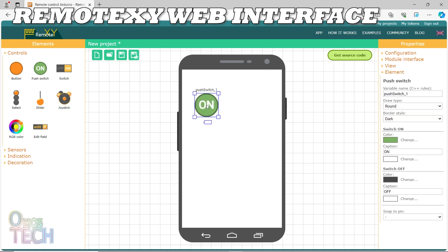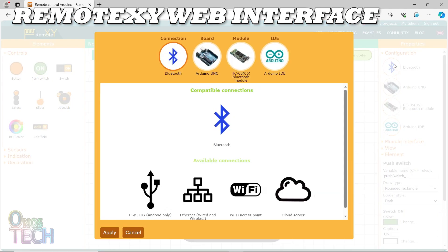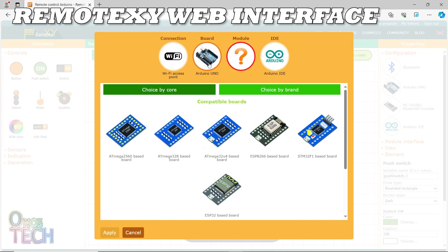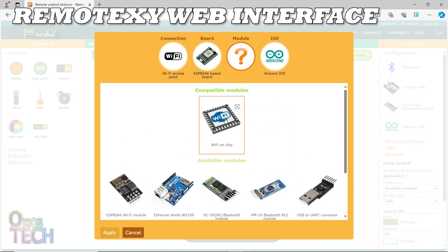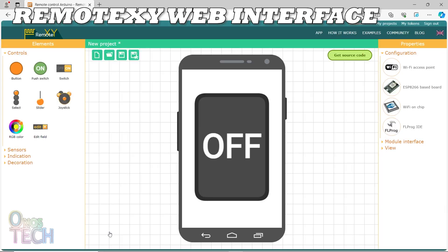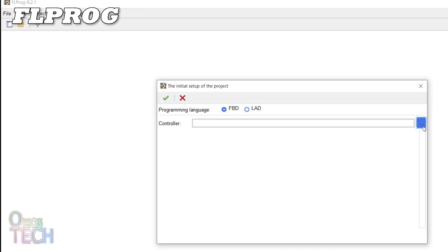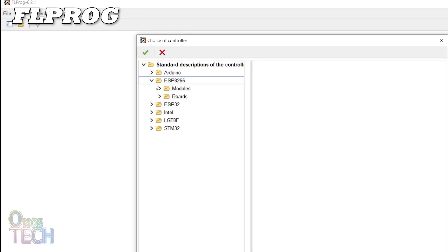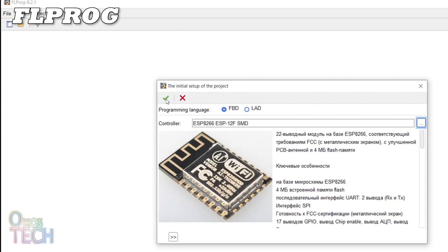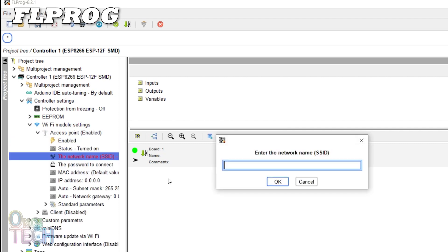We will use the RemoteXY web interface to create a sample mobile phone app to demonstrate the relay operation. Configure the Wi-Fi access point, the ESP8266 baseboard, Wi-Fi on chip, and the FL Progue IDE. Then copy the source code into the FL Progue IDE project. Configure the controller Wi-Fi model settings for the access point, and set HW622 as the network name.